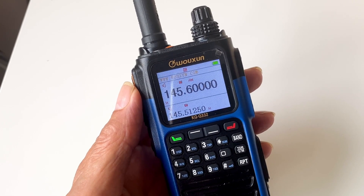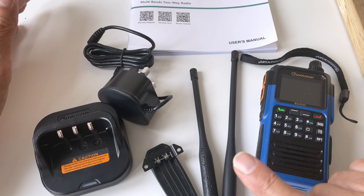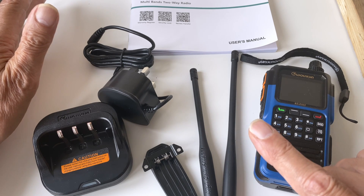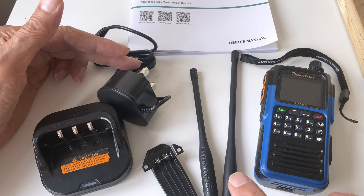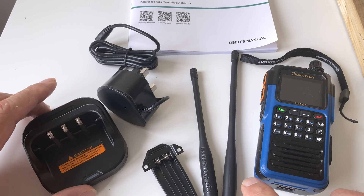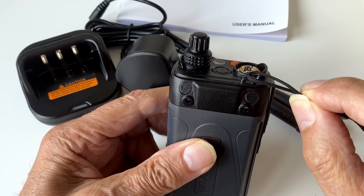In the box you get a comprehensive user manual, the main radio, and two antennas. The handbook doesn't explain the difference between them, but by experimentation the longer antenna works better on the six meter band and FM broadcast band, while the shorter antenna works better on the air band, two meter band, and 70 centimetres. You also get a belt clip, a 13-amp mains plug going to the cradle charger — which charges faster — and a wrist strap. USB charging is also available though no USB lead is provided.